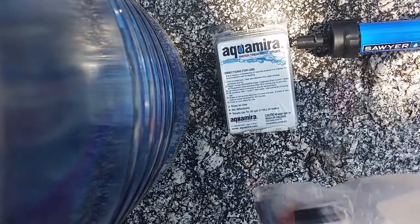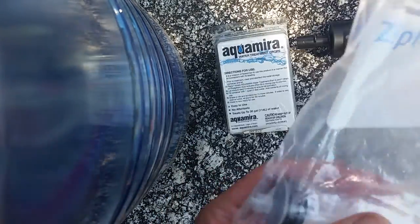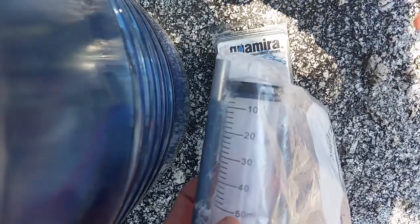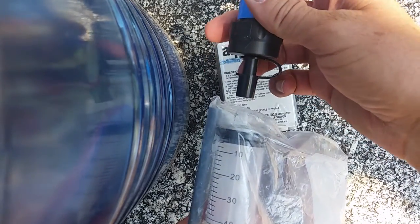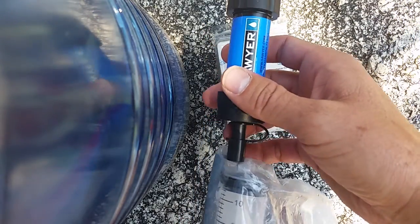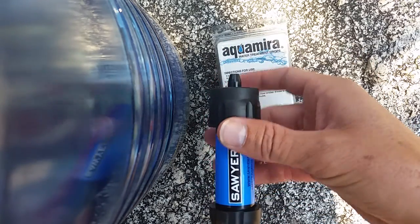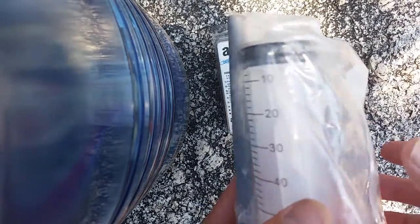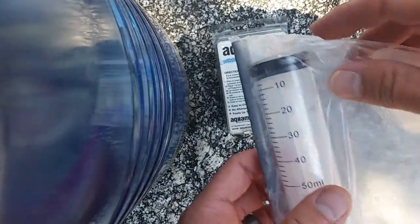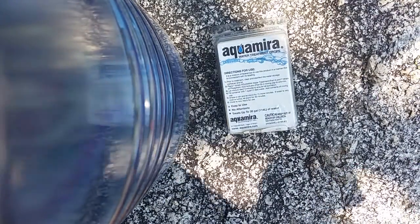But you not only need to bring that, you also need to bring the straw it comes with and a 50 milliliter syringe. Basically, you fill the syringe with clean filtered water, attach it to the clean end of the Sawyer Mini, and forcefully shoot water through it — it comes out the dirty end. We did that about five times or so. It's pretty easy, but you do need to carry this rather large syringe and do some maintenance.